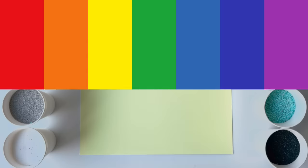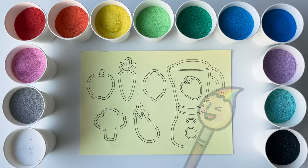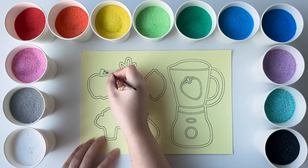Jelly Lulule Art. Hey friends, let's create it together.